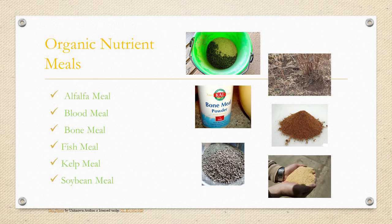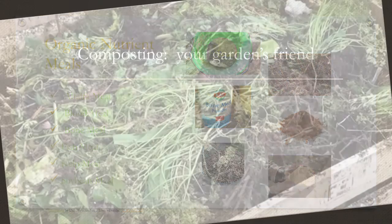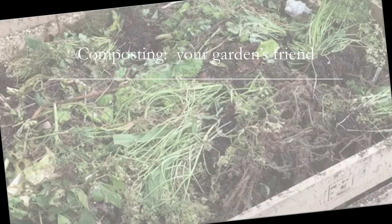So we've talked about all these different ways to add amendments and fixes to your soil. Now let's talk about composting — that is making your very own fertilizer. Fertilizers can be expensive, even these organic ones, if you go out and buy them. But what if you make your own out of things you would otherwise throw away? Not only are you making a fertilizer for yourself and saving money, you're not putting as much into the landfills. So what is composting? It is just decomposing organic matter.